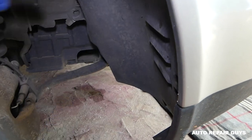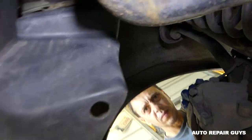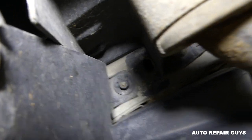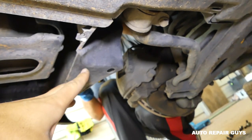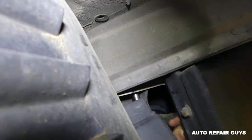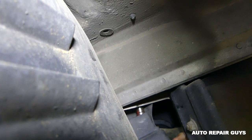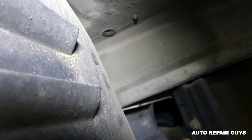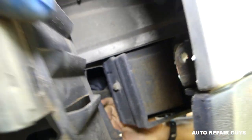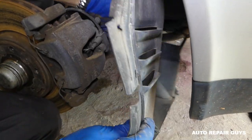I'm under the car now, and there is a hidden nut right here that we need to remove with a 10 millimeter and a long extension. You can see what I'm talking about — it's right here. Once that's done, we can pull it over towards the back.